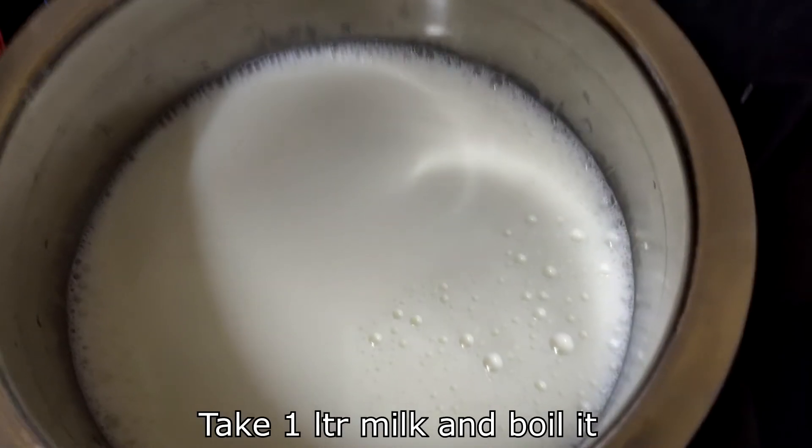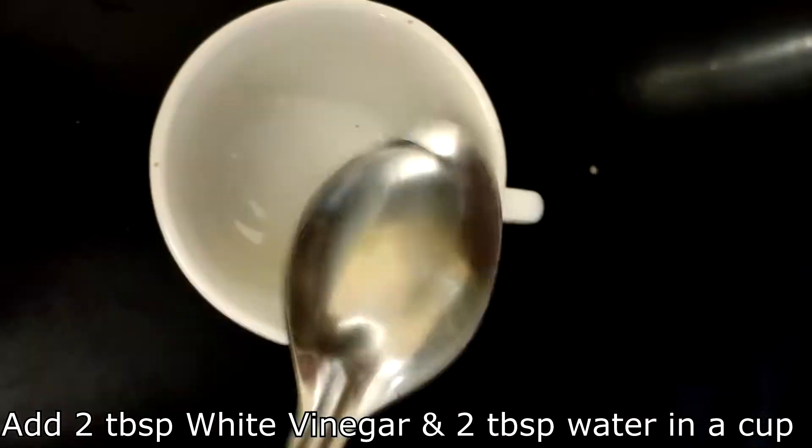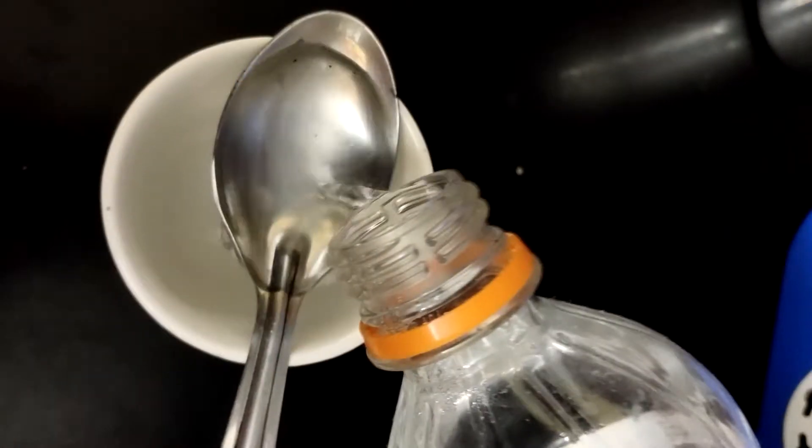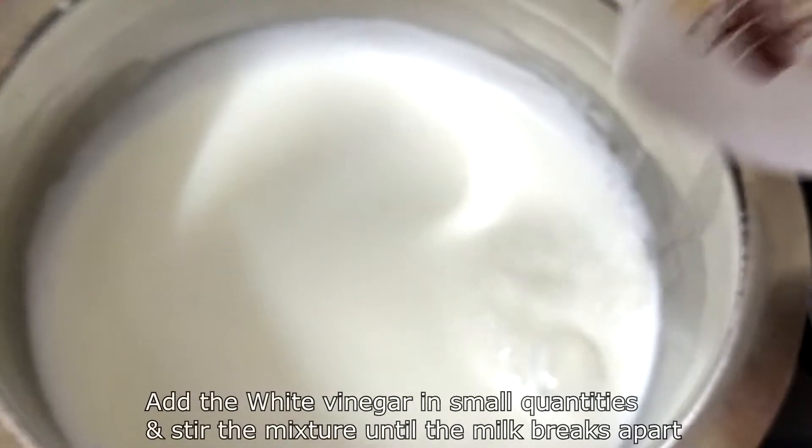Now, let's try it. Put 1 liter of water in a bowl. Put 2 spoons in a bowl.